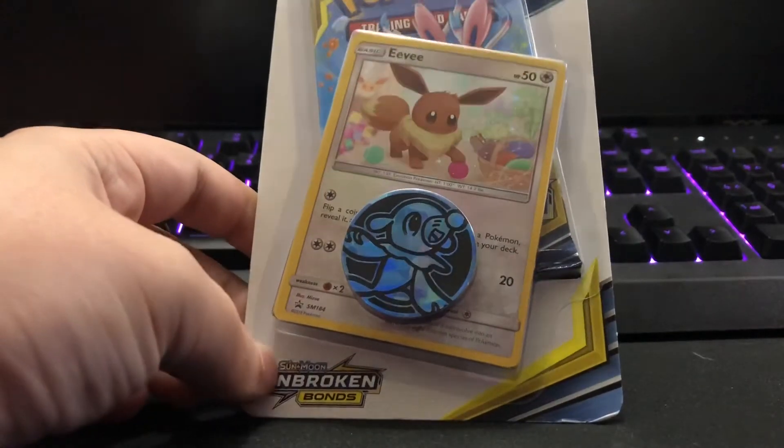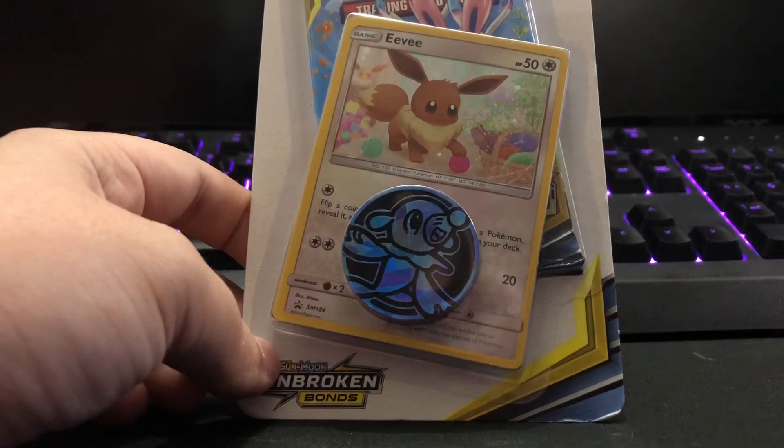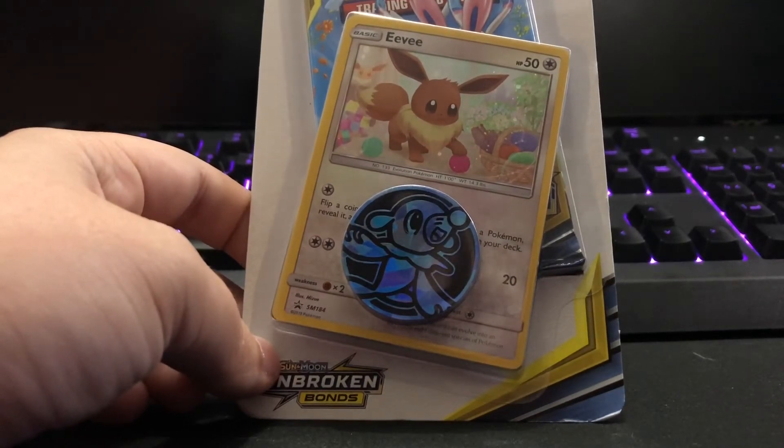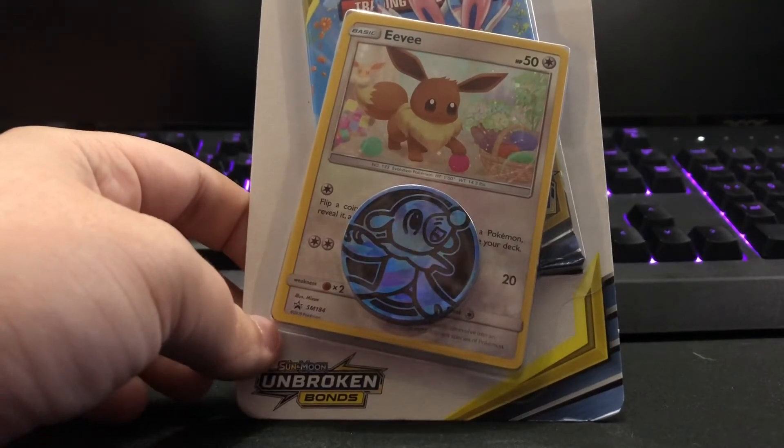Open them on camera so that we could have content for the YouTube. Since the last time I posted anything was — oh, it was only three days ago. Okay, anyways, we're gonna open Pokemon cards.